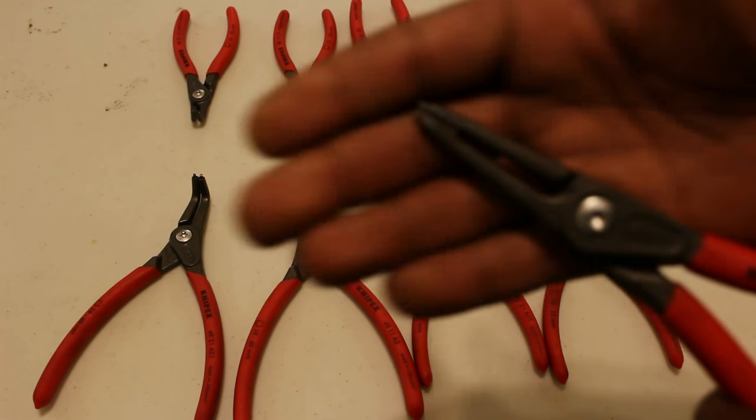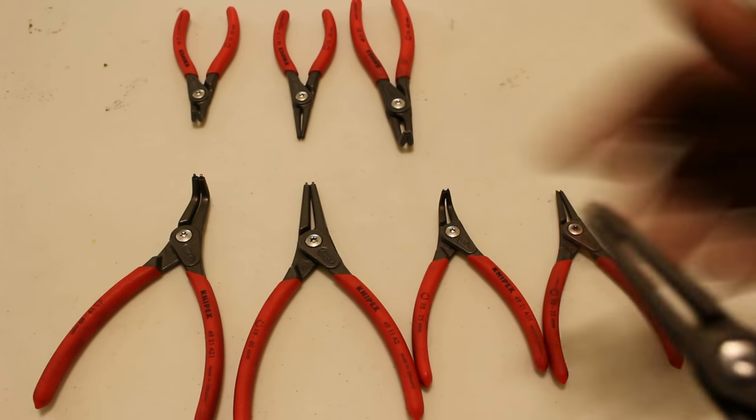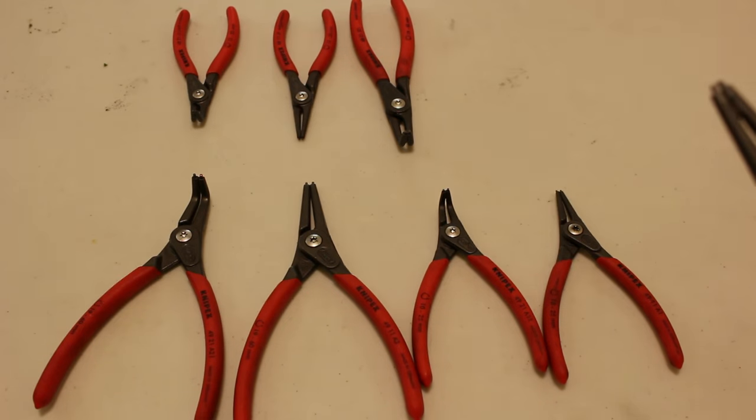If I can get something to show you a representation — the tips are more bent in a certain way that makes it easier to retain a snap ring.